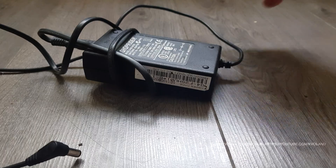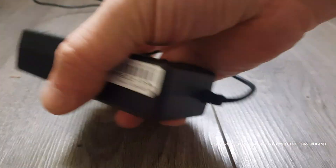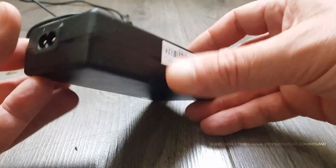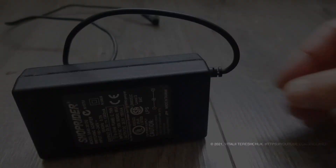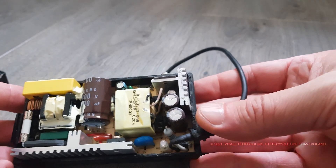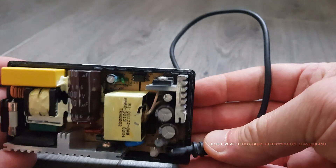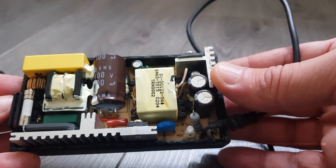So let's see what's inside of this charger. This is a standard charger socket for any electric scooter or electric bike. We will not consider how the socket works today — this information you can easily find on the internet.